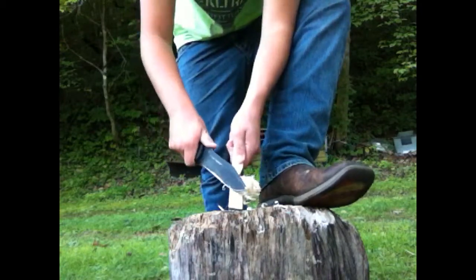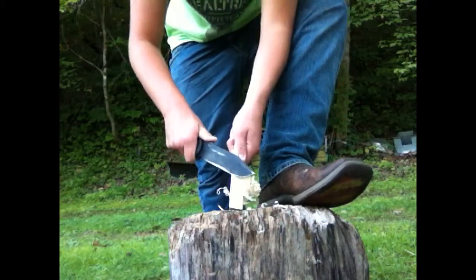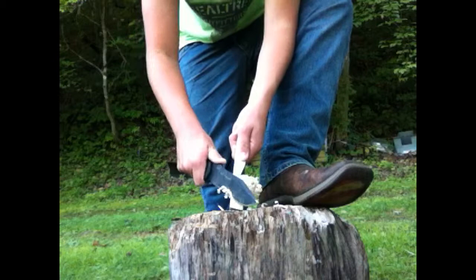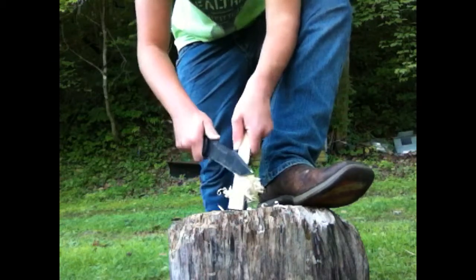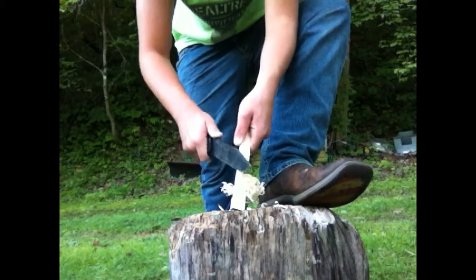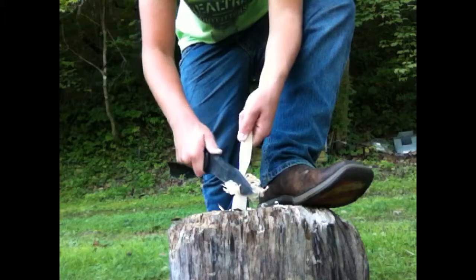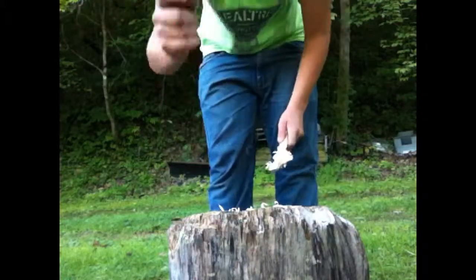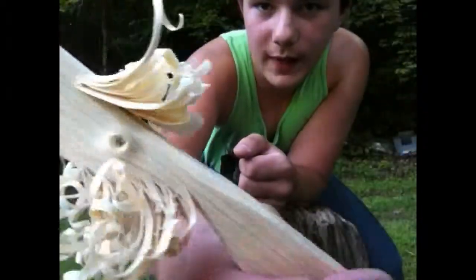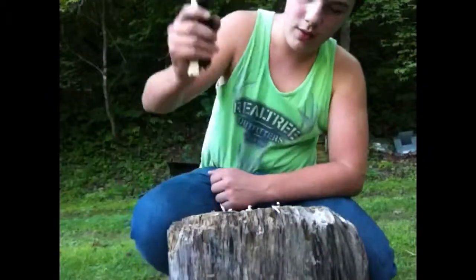Get some more finer ones there. Sometimes I'll do it with this, sometimes I'll do it with a smaller knife like a Mora or a pocket knife, something along those lines. Here's the thicker ones right there, and then here's the really really fine ones I was talking about, using this part of your blade.